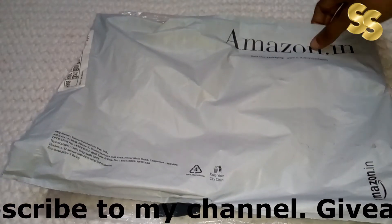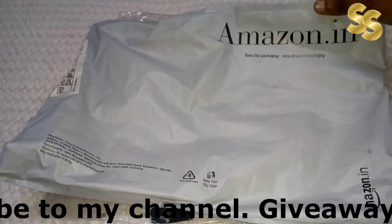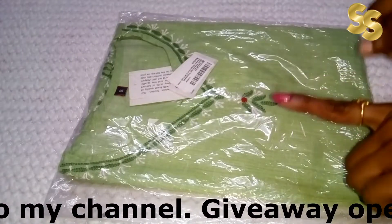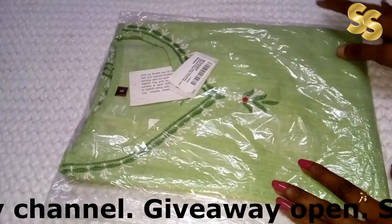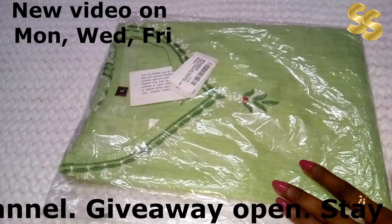Let's talk about today. I purchased this shirt from Amazon. It was in the packaging. It is this color — a lime green, lemon green, or pista color. It is a different color. Actually, this is a pista green color. I will open it and show you how it is.